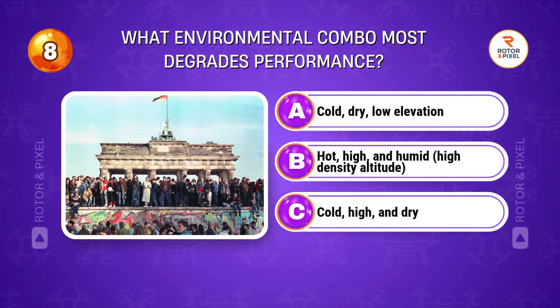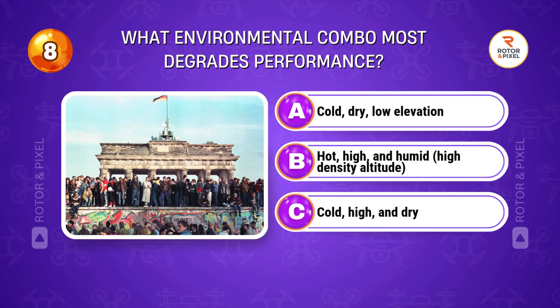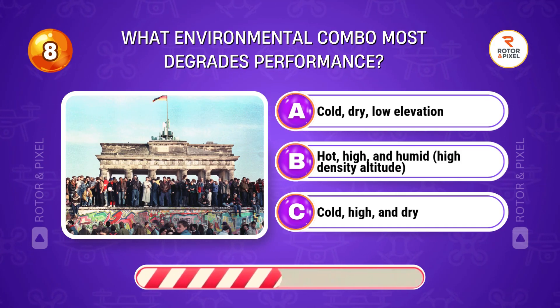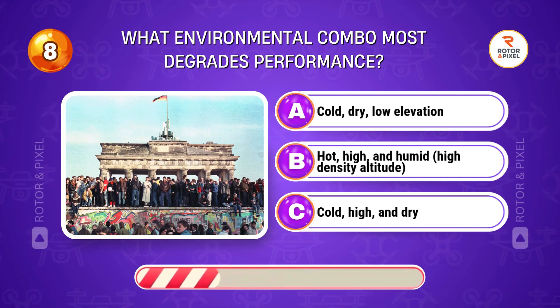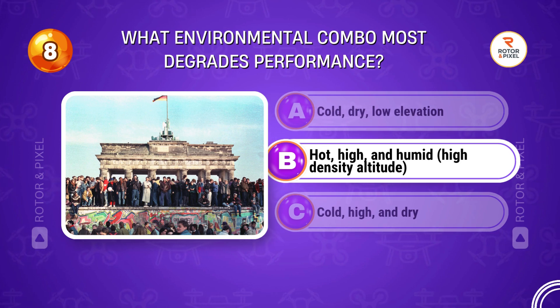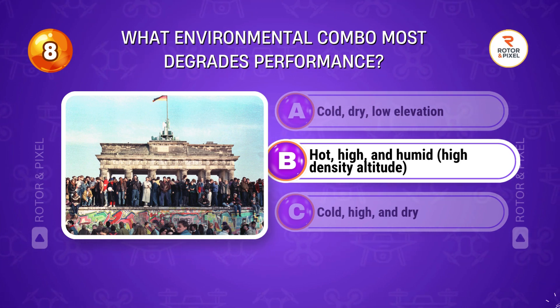What environmental combination most degrades performance? Answer B: Hot, high, and humid — high density altitude.